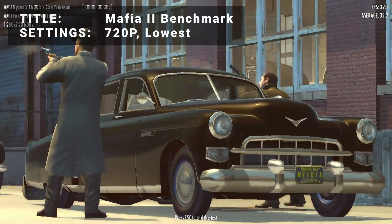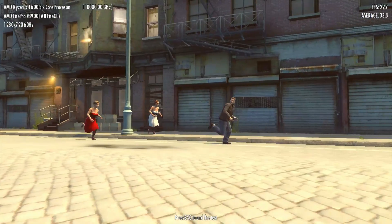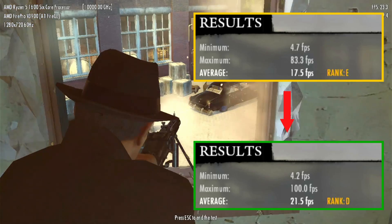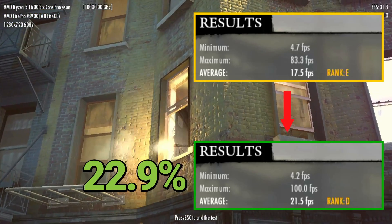Next up, it's the Mafia 2 Benchmark. Running at 720p in the lowest settings, base FPS came in at 17.5. After overclocking, FPS increased to 21.5. That's an increase of 22.9% — another impressive result for the overclock to be had here.